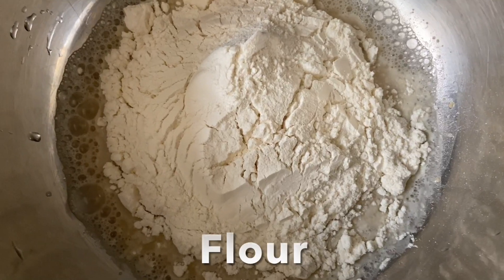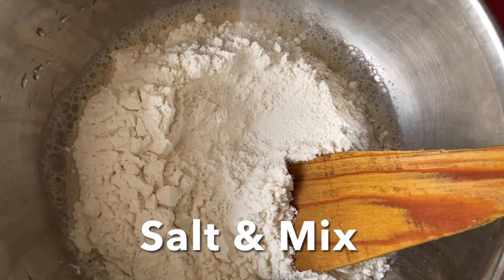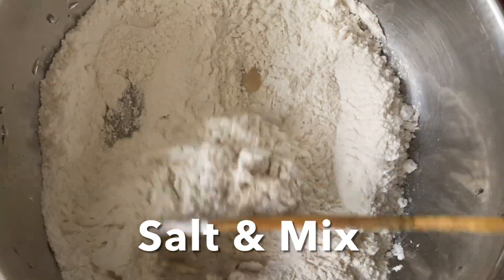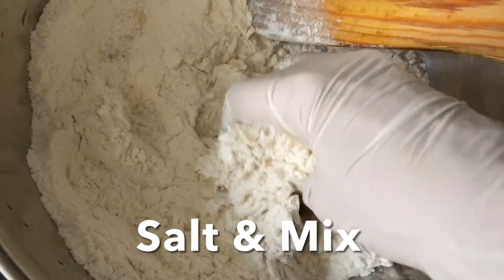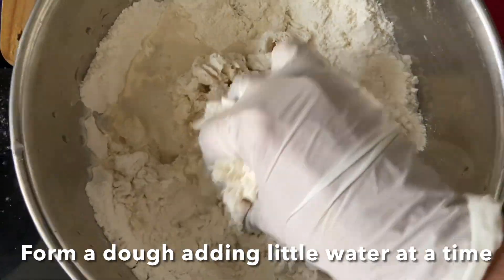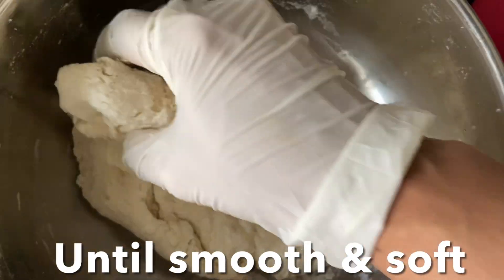Add flour and salt, and mix. Add a little warm water at a time and form a smooth and soft dough like this, then massage for five minutes.